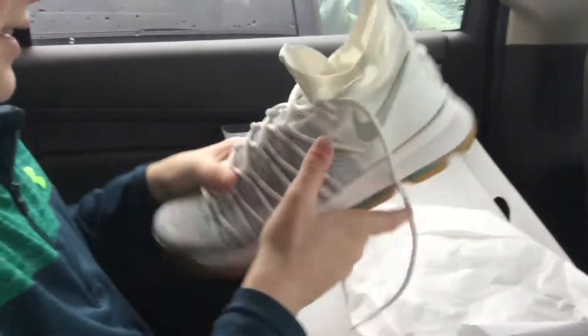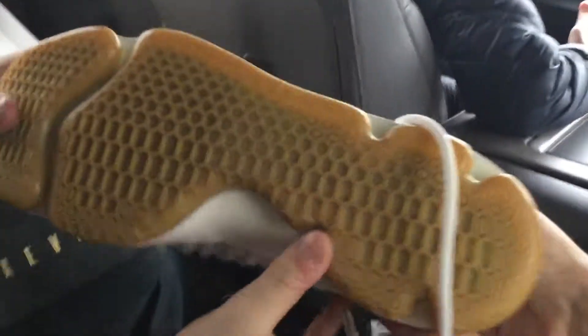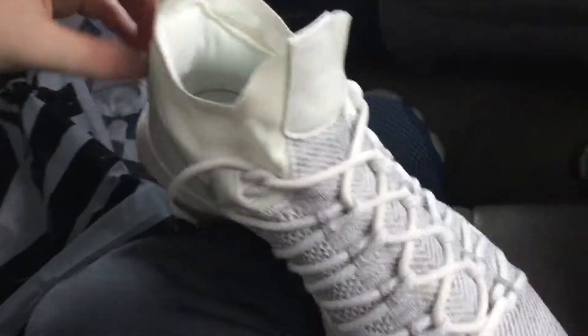Oh, those are nice. These are the KD9. Look at this traction — gum bottom. Nike. These are really fire. This part actually feels like — whoa. Yeah, this is the Elite version, so they're higher than the regular. Yo, these laces go off the side — those are sweet, dude. Yeah, look at that. These are insane. I like these a lot.